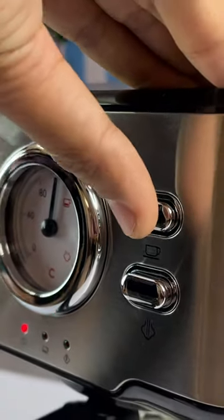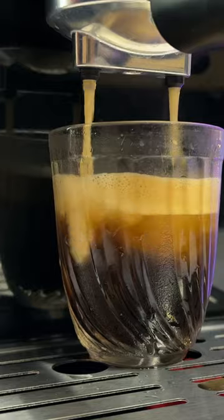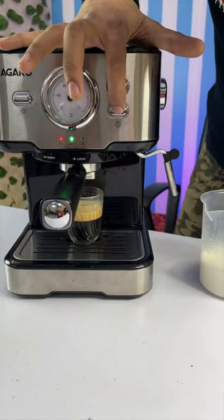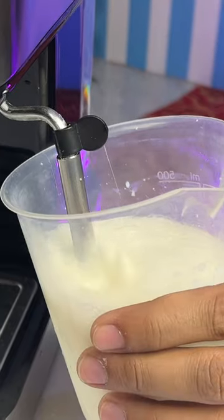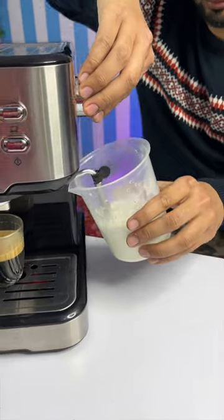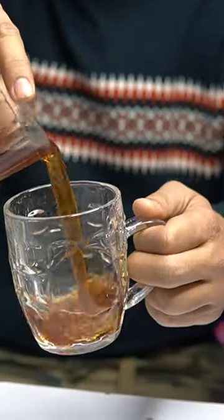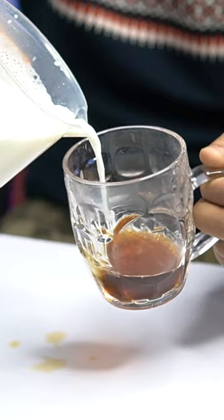Now we have to add this button, and here we have to add espresso. Now we will add milk to this button. This is the final step — I will add espresso, and now we will add milk.